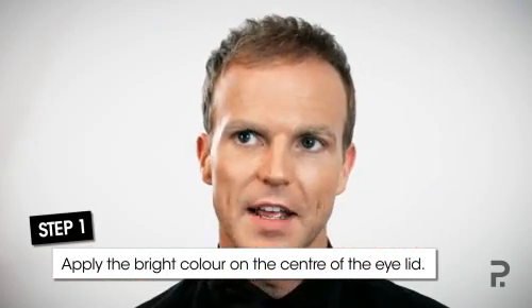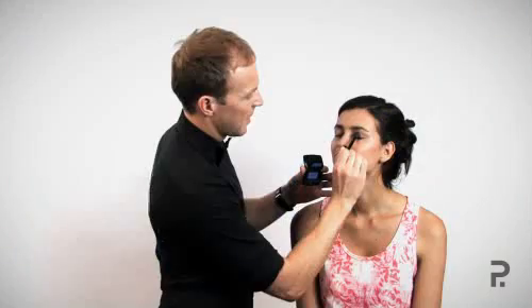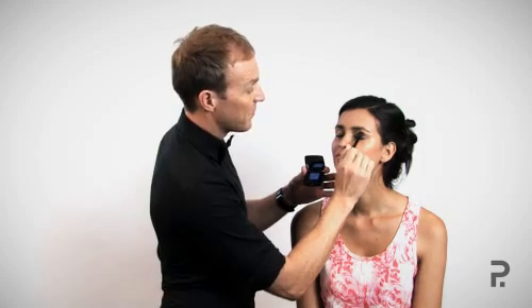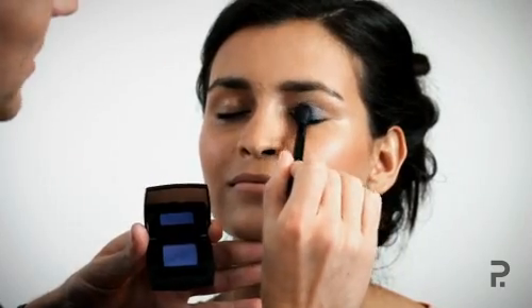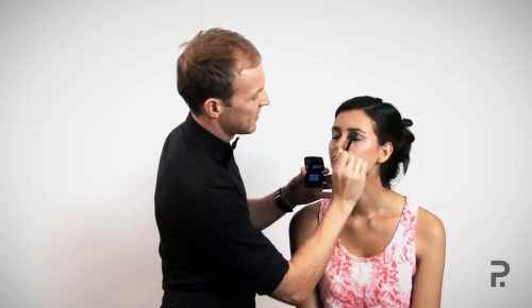The first step for the bright eyeshadow is to apply the color on the center of the eyelid — basically where the eyeball sits. With my eyeshadow brush, don't load up too much color but enough to get some pigment on the center of the lid. It's as simple as dabbing. Dabbing means you won't have any fallout of eyeshadow falling onto the cheekbone, which of course can look messy. By only applying color in the center of the lid, you don't get too much of a scare factor when the eyes are open.